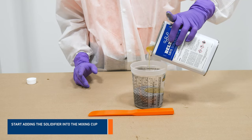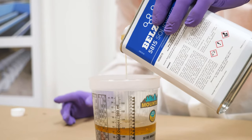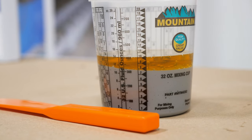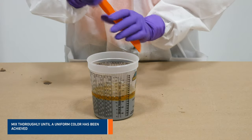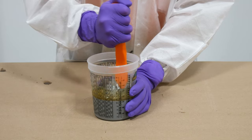Due to its enhanced elongation, Belzona 5815 can accommodate anticipated movement in building materials such as concrete and carbon steel. Thoroughly mix both components together until a uniform material free of streakiness is achieved.